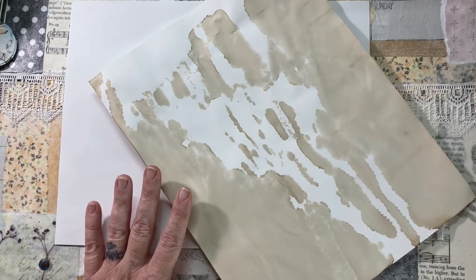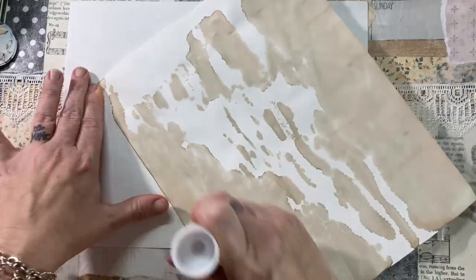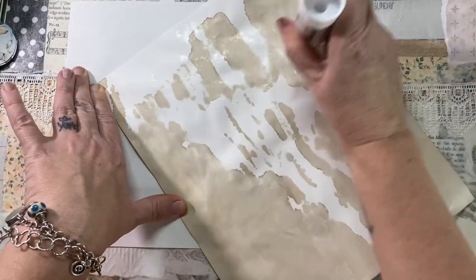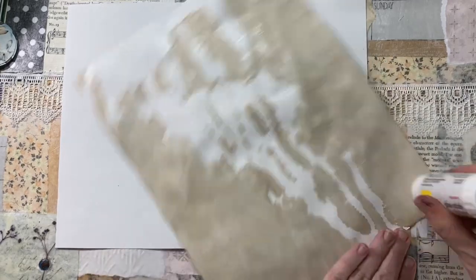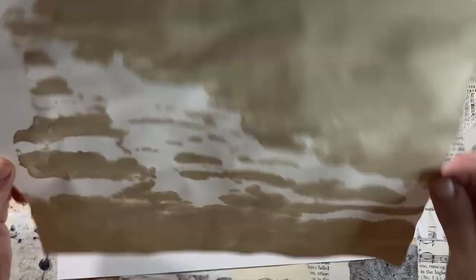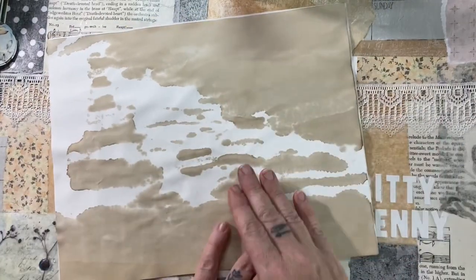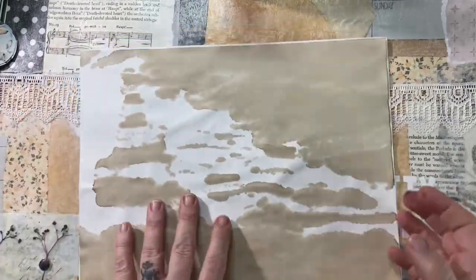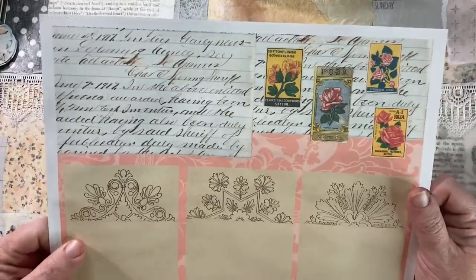I'm going to back some of my pages with some of my tea dye paper. I'm going to use my Scotch Create permanent glue stick and glue these down very well. Because I'm making some ephemera holders, mini journals, and all kinds of things today, I wanted some of the pages to be backed for sure.